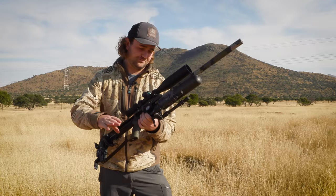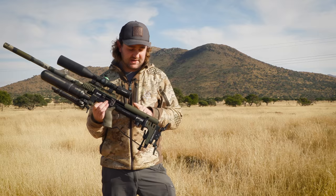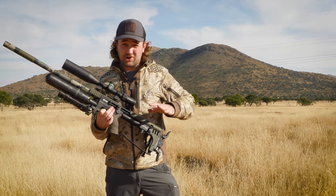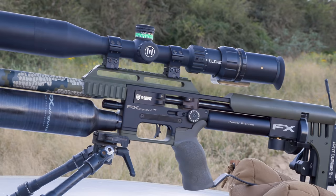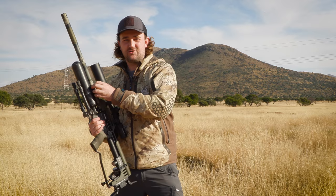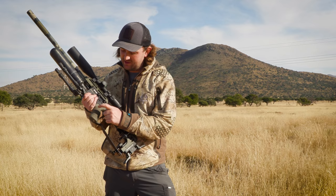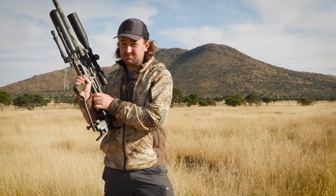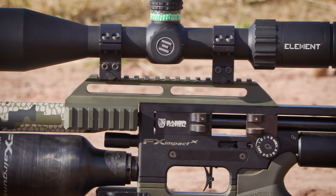On the outside, the big thing is the Cerakote job — the OD green parts on the cheek piece, the pic rail, and the bottom section. Cerakote is extremely hard; you'll struggle to scratch it off — it's not like paint or anodizing. The rest is dipped in a Kuyu camo green color. It just looks beautiful, especially in an environment with acacia trees. There's also a thicker ergo grip, which I really like compared to the standard FX ones.